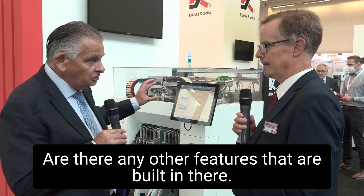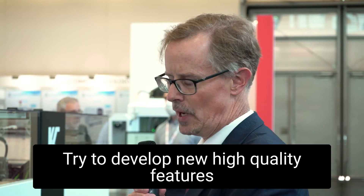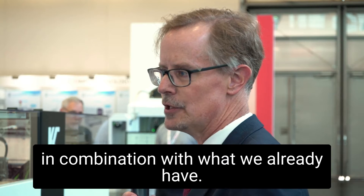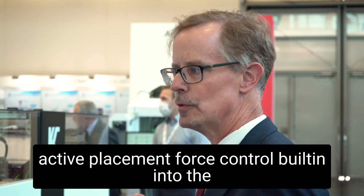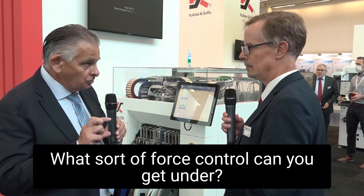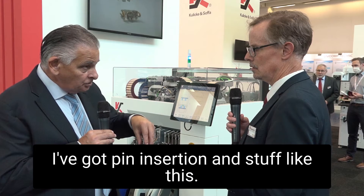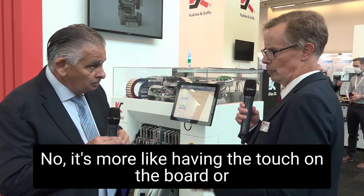Are there any other features that are built in there? We have learned a lot from our other concepts and tried to develop new, high-quality features in combination with what we already have. What this has, for example, is an active placement force control built into the placement head. So what sort of force control — is this for components that have got pin insertion? No, it's more like having the touch on the board or on the substrate.